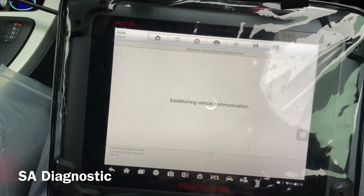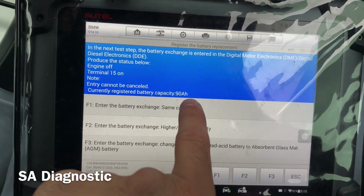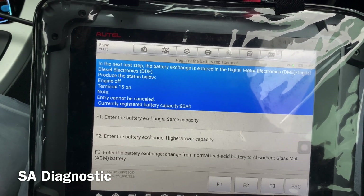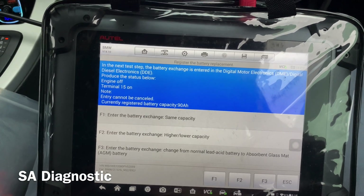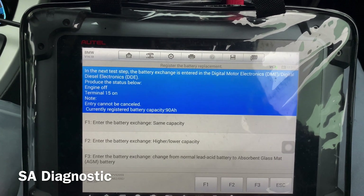Register the battery — F2. As you can see, before it was coming up as 70Ah and now it's coming up as 90Ah, so that means it's been updated and it's now registered. And if your vehicle has start-stop, that will have also been updated — so if you go into traffic and you stop, the vehicle should switch off, and when you press the clutch it should start again.